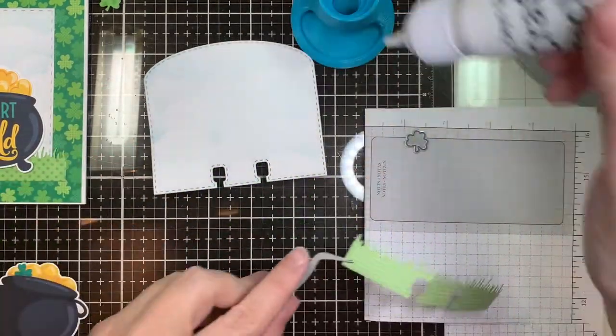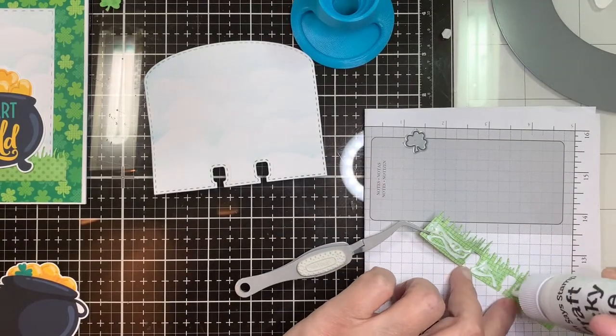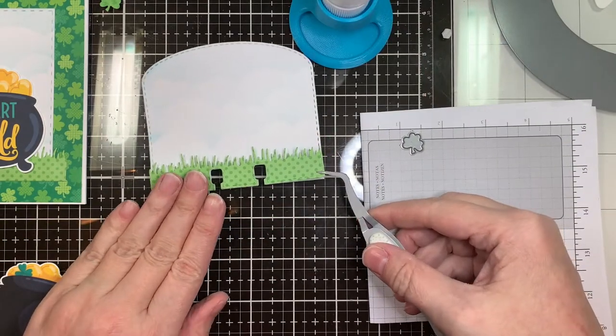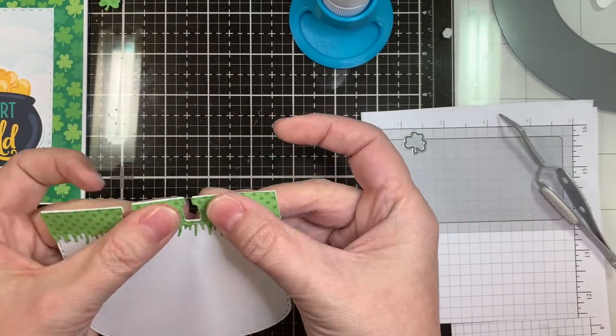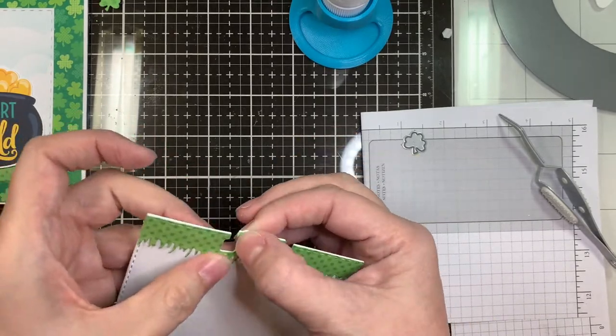For the grass piece, I cut it out first with the Rolodex die — just the bottom part — and then laid the grass die over top and cut it again. So you get a perfect little matching bottom with the tabs and everything for your Rolodex. Super cute!